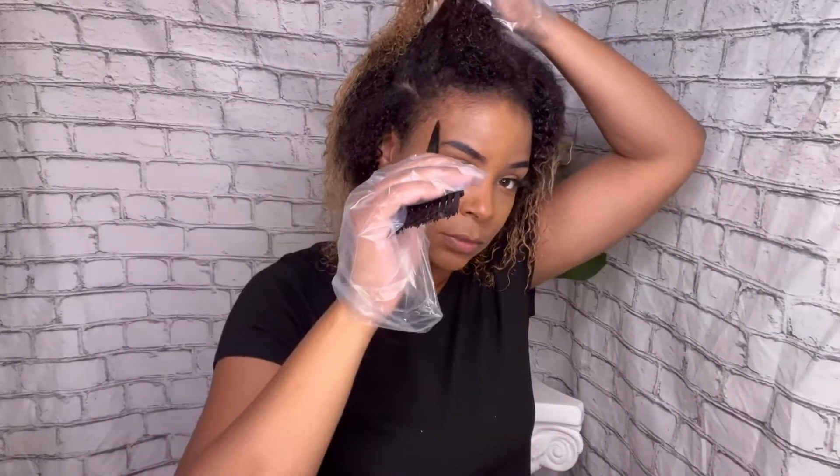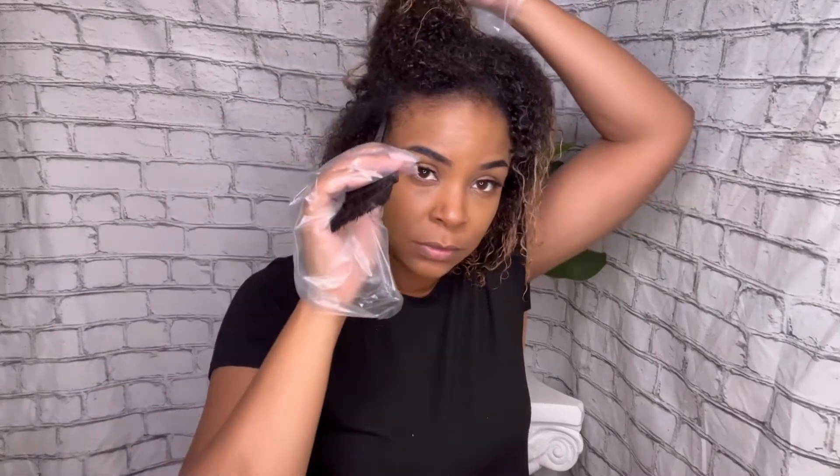You only need one bottle for a whole head unless your hair is really thick, in which case you can use two. I'm doing half the head so I definitely only need half the bottle. A trick I do is wet the hair even though the instructions say to do it dry — wetting it makes the color spread further.